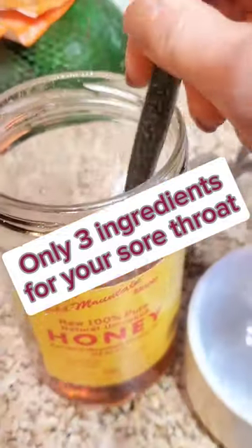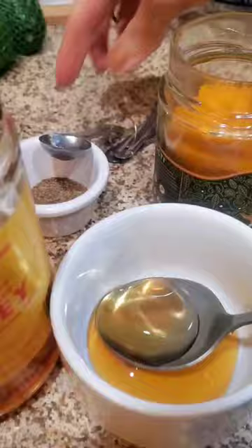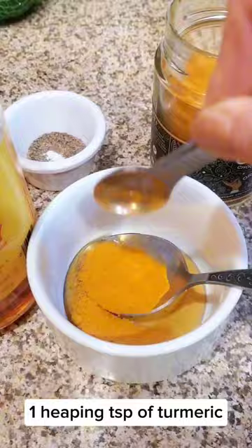Only three ingredients that will help you through winter season. You'll need two tablespoons of liquid honey, preferably raw and unfiltered, half teaspoon of ground black pepper, and one heaping teaspoon of turmeric.